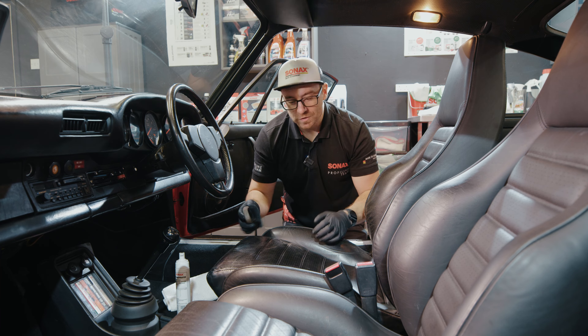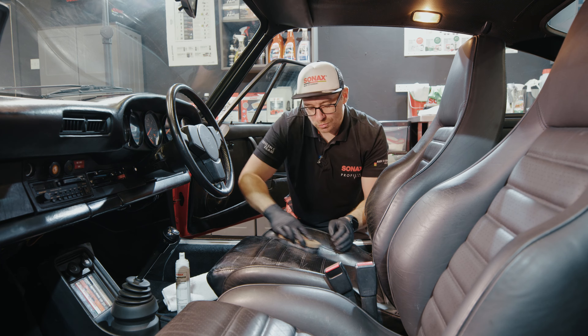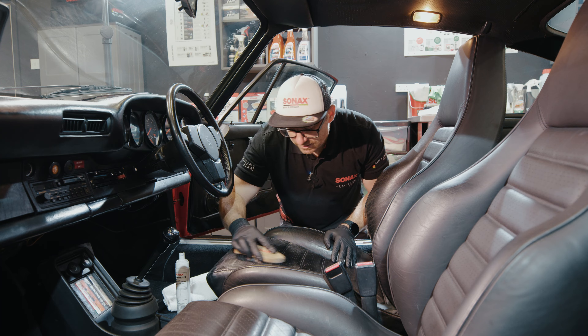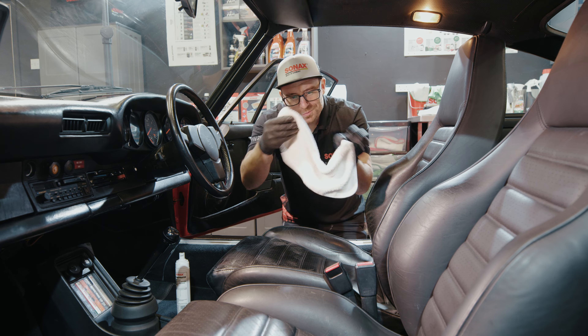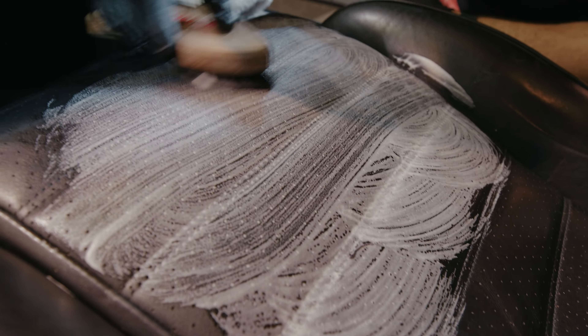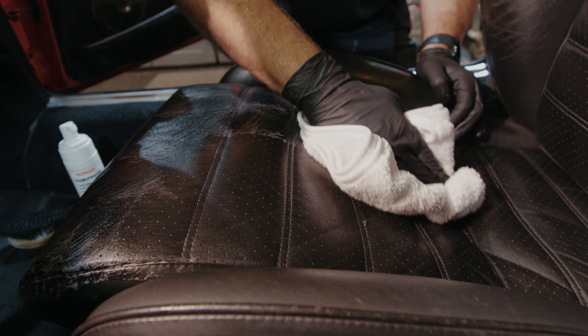These foam sprayers are fantastic — they create a thick foam which means you use less product and don't over-soak the leather, because getting leather wet is actually really bad. It's the same as our skin — if we sit in the bath too long we go wrinkly and our skin dries out. The thing is we can re-moisturize ourselves, whereas dead skin on a car seat cannot. So getting it too wet is actually a bad thing.